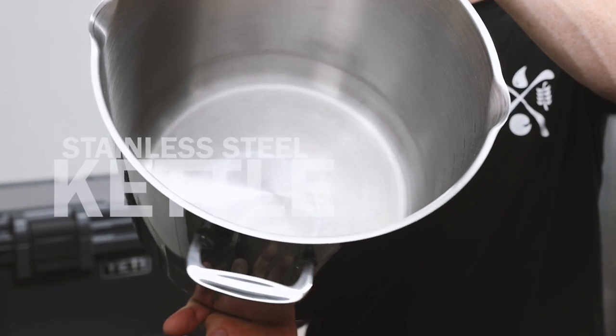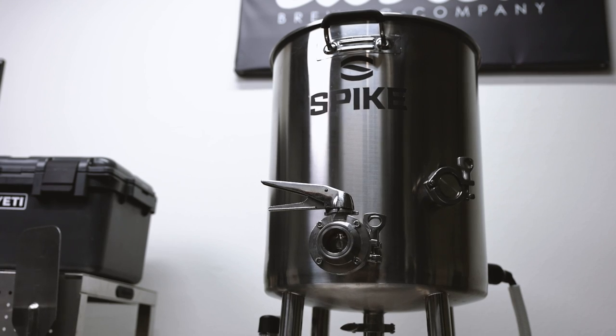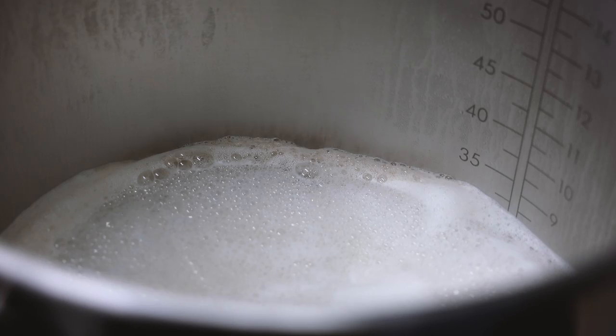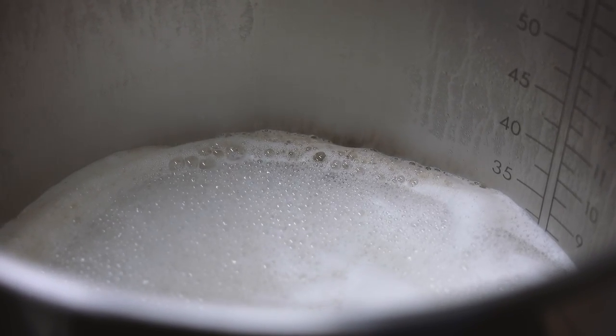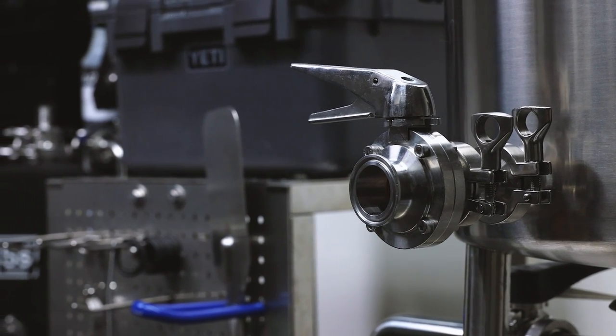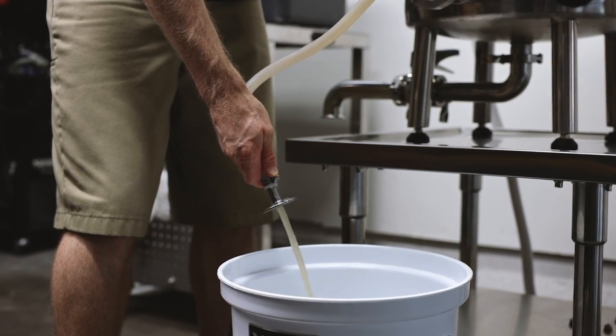The first piece of equipment you'll need is a kettle. I'm using an electric kettle, but you can use really any size and type of kettle that you like. You just need something big enough for your batch size, plus a few extra gallons of headspace, and of course something you can boil in. It's also super convenient to have a drain near the bottom — some come with them, or you can even install one on your own. This makes it a lot easier when you need to transfer the liquid out at the end.